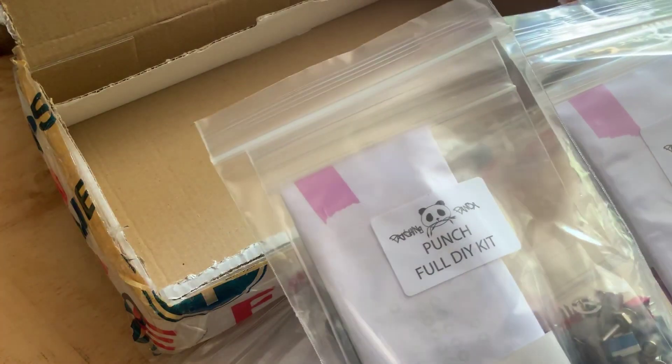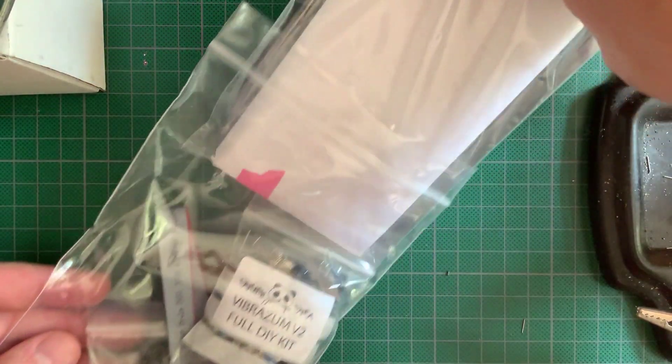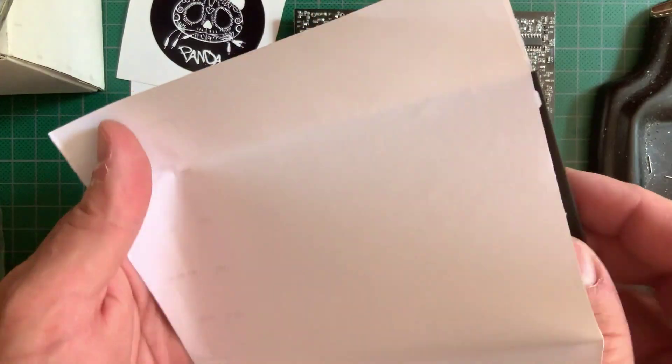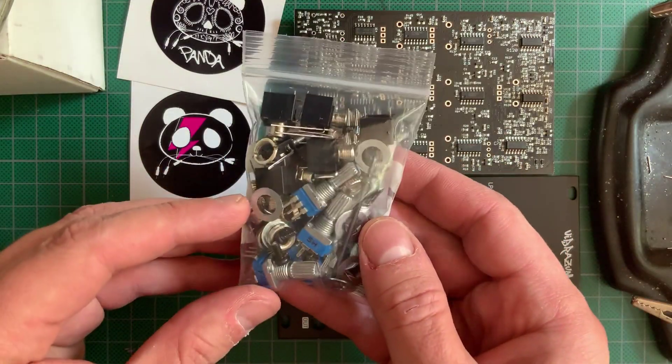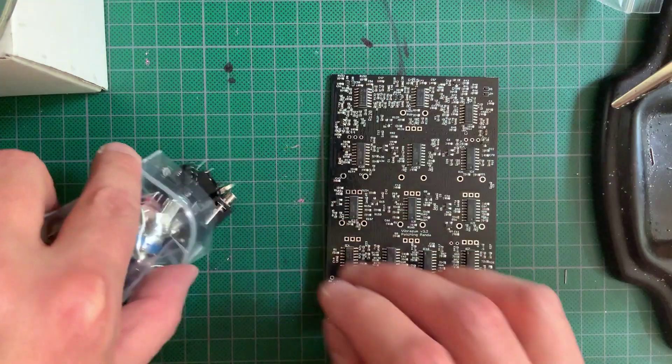PatchingPanda were kind enough to send me two of each kit, for the Vibrasm and the Punch. Stay tuned for my video on the Punch coming soon. In the baggie you get some cool stickers, the pre-populated PCB, a very fine black aluminum panel wrapped in a printed guide, all of the hardware components, cool black aluminum knobs, the power cable, and mounting screws.